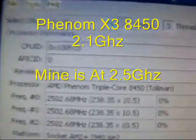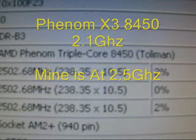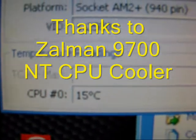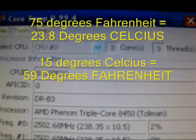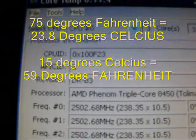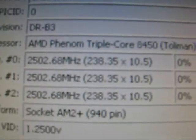My chip is overclocked — it's usually at about 2.1GHz, but mine's at 2.5GHz. And there you go, temperature is at 15 degrees Celsius. My room is not a freezer, it's about 75 degrees Fahrenheit in here. As you can see, three cores overclocked.